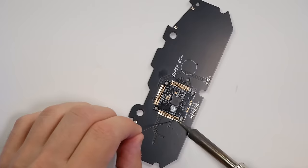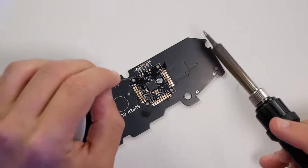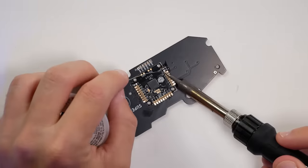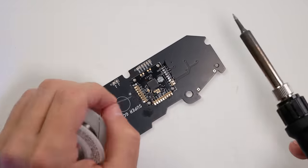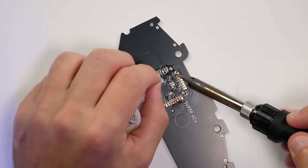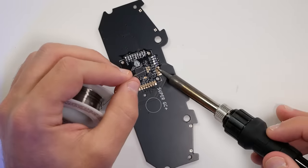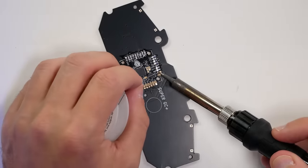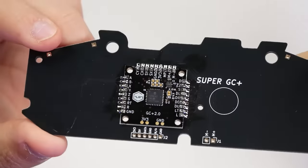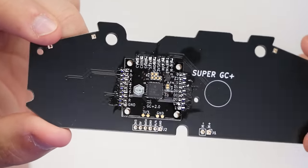Once you line the chip up, tack one point down and then go around and solder each point. I recommend using some basic paste flux and taking your time to make sure everything is connected really well, then go back around to double-check every point. You're checking for any bridges between those points — if you do have solder bridged, you can put some flux down and try to absorb it onto the soldering iron tip, or use solder braid or solder wick to pull it off.